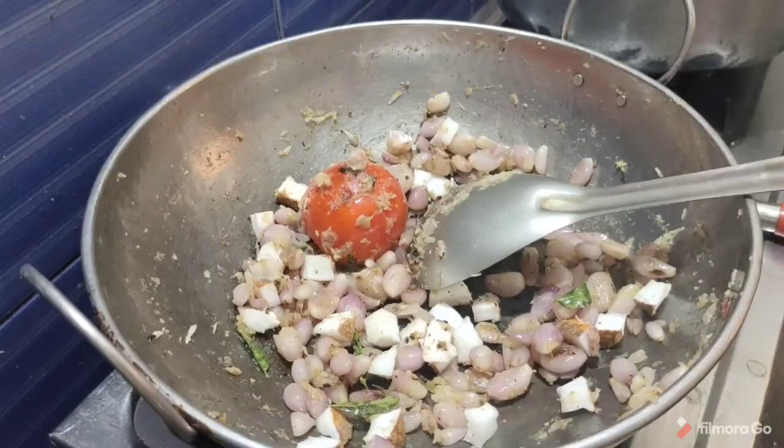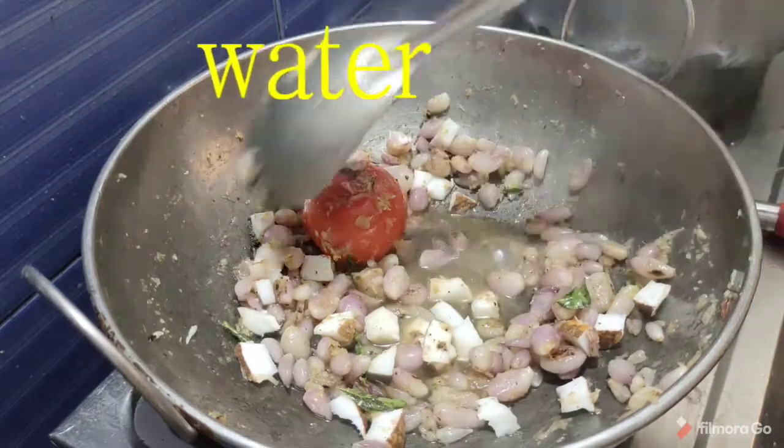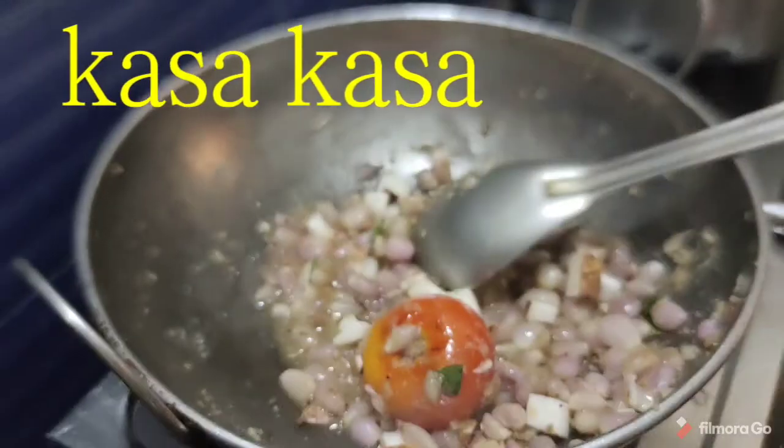After the stew, you can add 1 dash of lime. It has a little bit of water and it will be dry. It will be light on the outside.